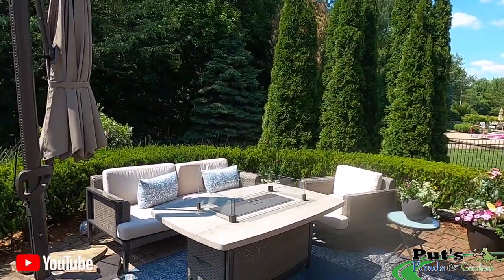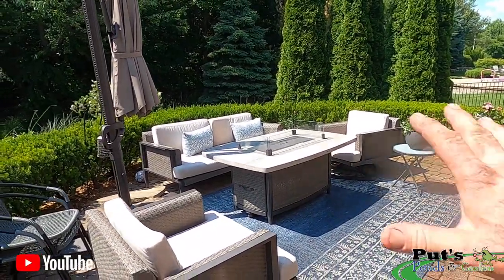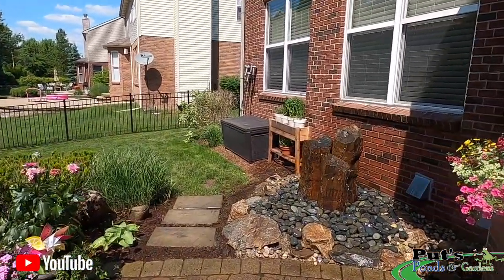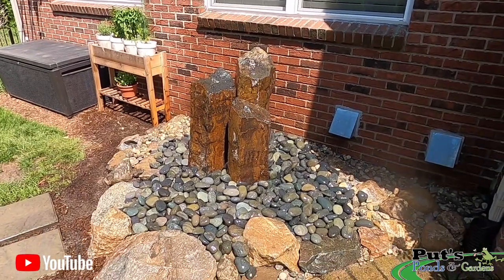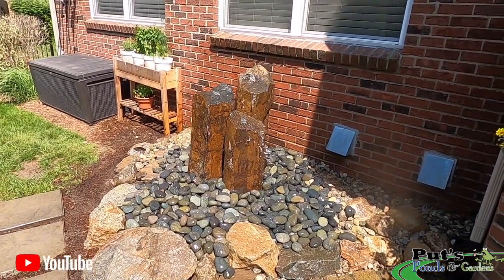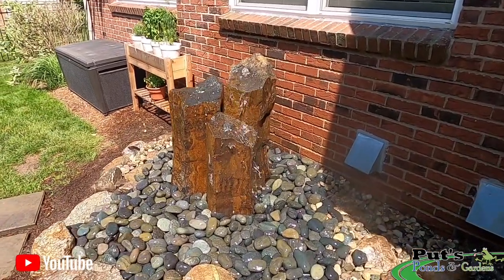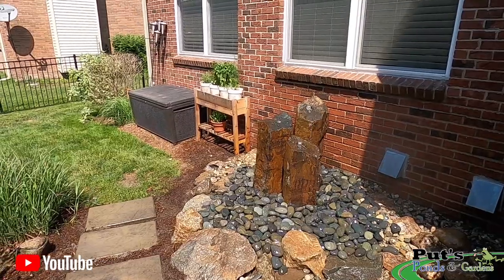We just finished up — let me take you over to the space. Wouldn't you just love this in your own backyard? Nice raised patio, a quaint little seating area, and now their own little water feature. Let us know in the comments below what you think. Thanks for watching — make it a great day.